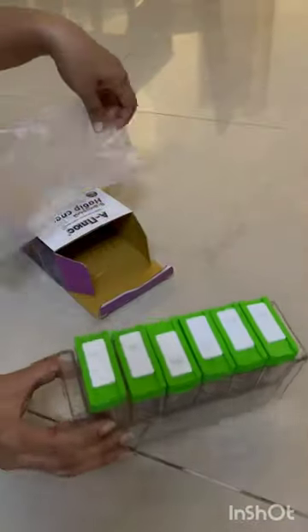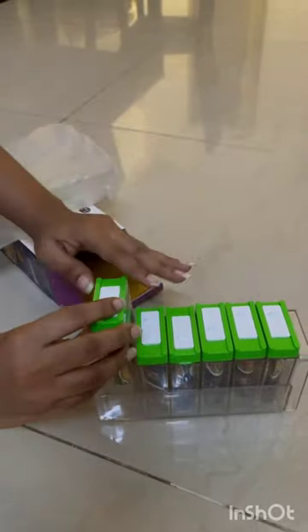Hi everyone, today's product is a 6-piece spice powder rack. Normally you can store it in a store with different sauces, that's why you're using it daily. You can simplify this product — it's all organized and you can access it easily.